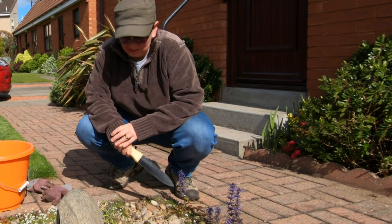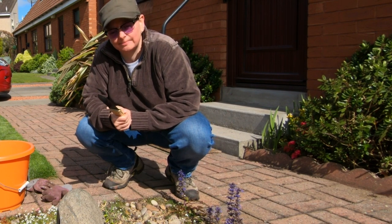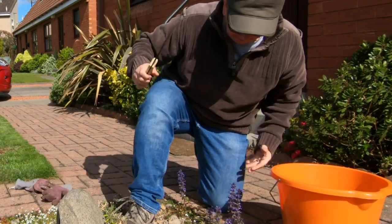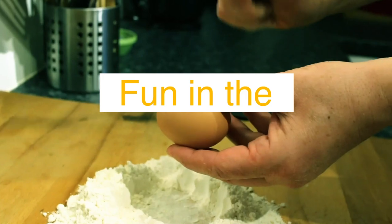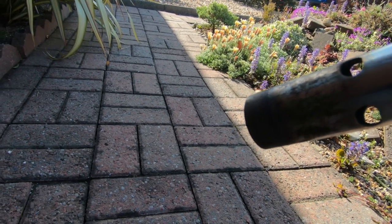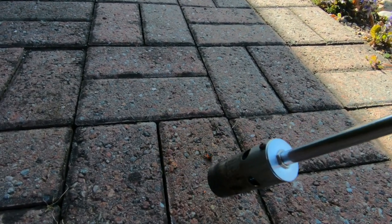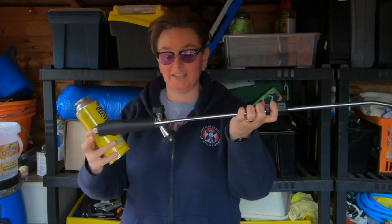Weeding is a thankless, joyless, horrible task that nobody likes doing. Except Kate. And this is exactly why Kate does not mind weeding — this is her weed burner.